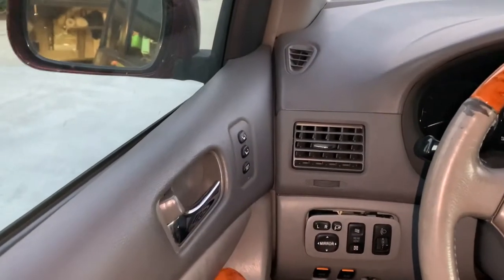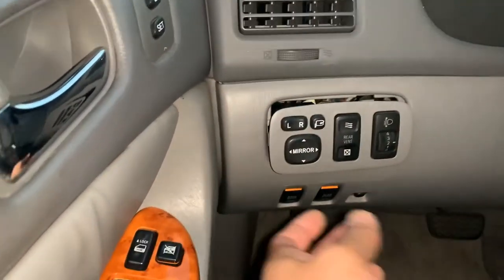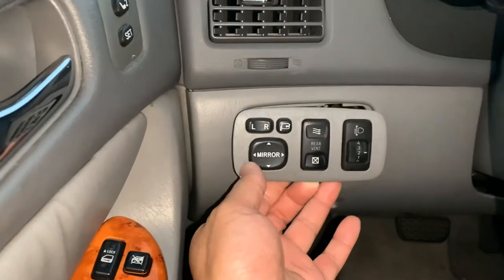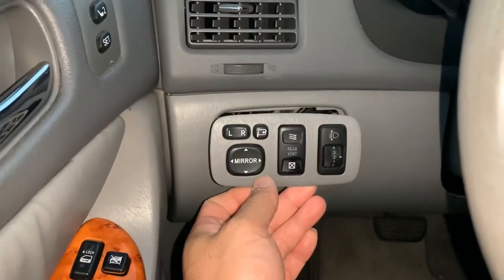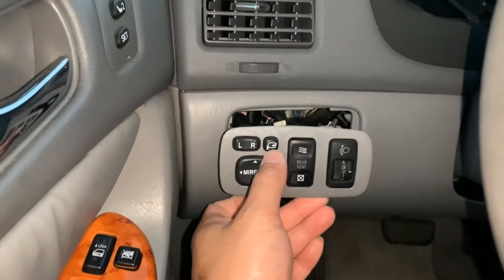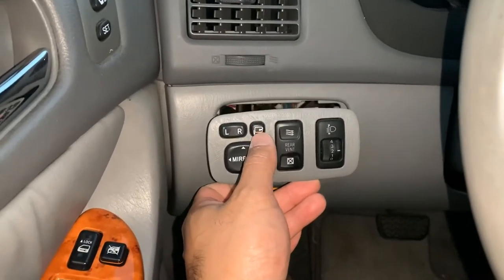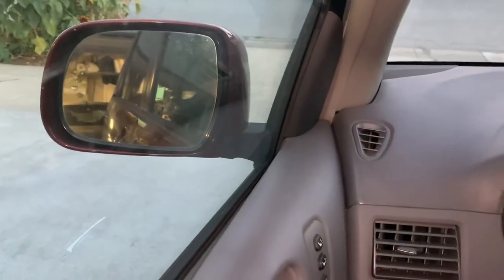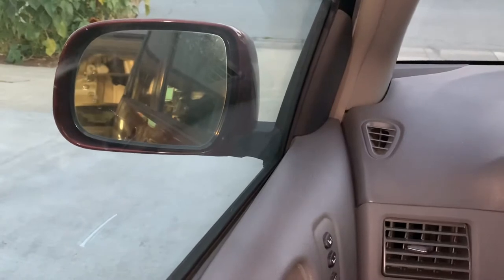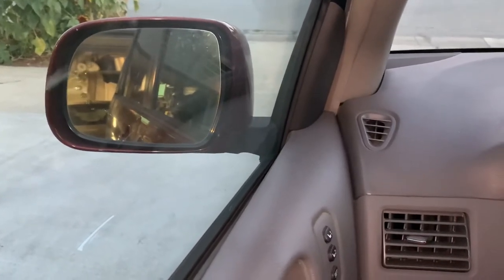So this is a 2006 Toyota Sienna — a fully loaded limited XLE with all-wheel drive, every possible feature there is. This one comes with a folding mirror activation button. What it does is the mirror folds and closes when you need to — for example, if you're going into a car wash and need it cleaned without damaging the mirror. You would activate this button and it would fold.